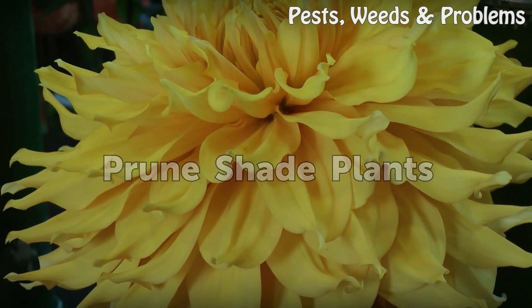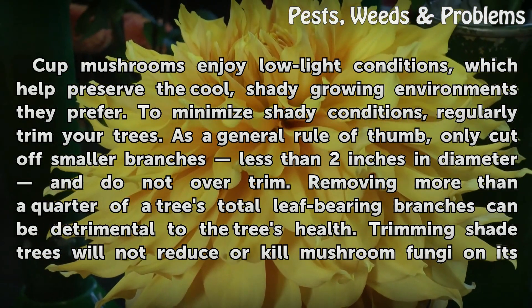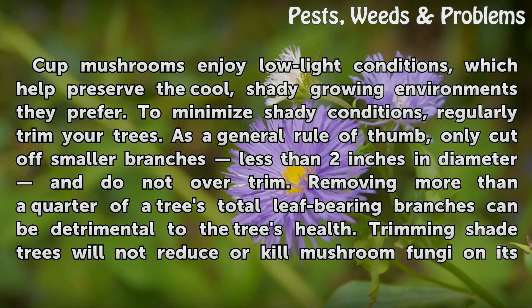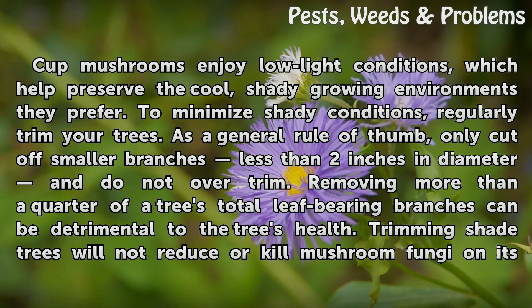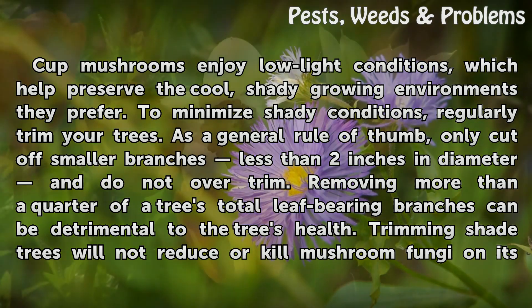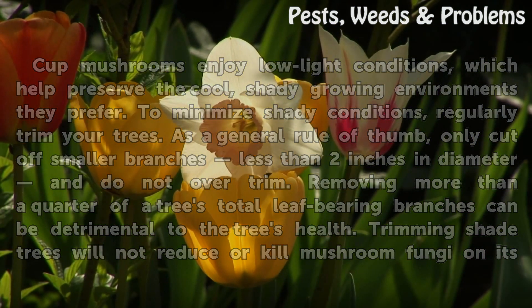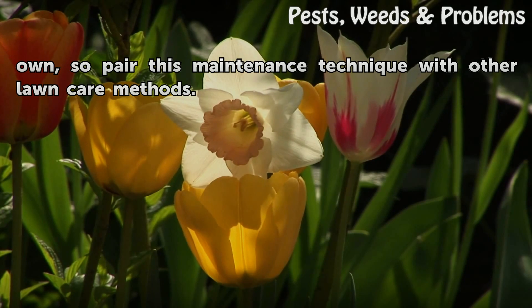Prune shade plants. Cup mushrooms enjoy low light conditions, which help preserve the cool, shady growing environments they prefer. To minimize shady conditions, regularly trim your trees. As a general rule of thumb, only cut off smaller branches less than two inches in diameter and do not over-trim. Removing more than a quarter of the tree's total leaf-bearing branches can be detrimental to the tree's health. Trimming shade trees will not reduce or kill mushroom fungi on its own, so pair this maintenance technique with other lawn care methods.